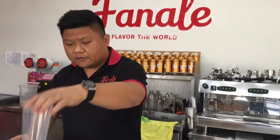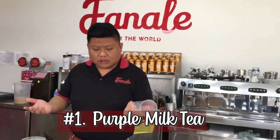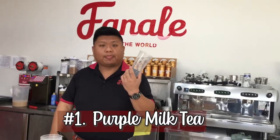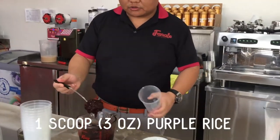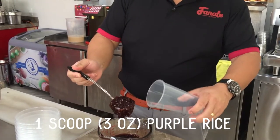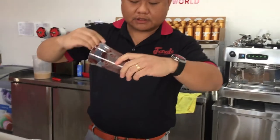Basically in the store when you serve you can just assemble. The first drink we call the most basic — it's called the sticky rice milk tea. First what we want to do is get a scoop like this. This is about a three-ounce scoop. Put it in your cup and kind of rotate it so it coats the sides of the cup.